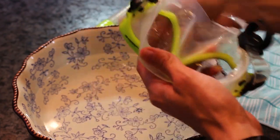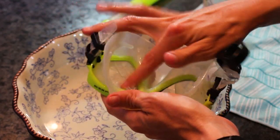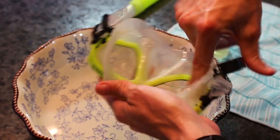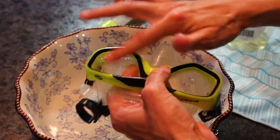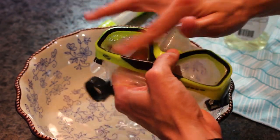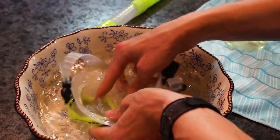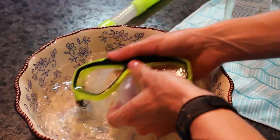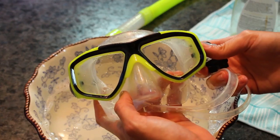We've been using baby shampoo exclusively for several years now and it's been really good. Just before your trip, put a little water in your mask, dunk it and rinse it, put a couple drops of baby shampoo, wipe it around the inside and out, then wash it out again in the ocean or wherever you're diving, put it on, and you're good to go. It works really great — it's cheap and easy.